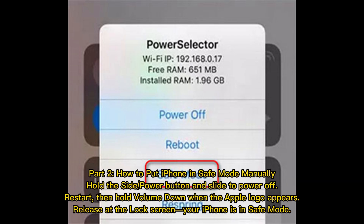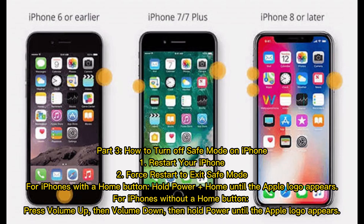Part two: how to put your iPhone in safe mode manually. Hold the side or power button and slide to power off. Restart, then hold the volume down button when the Apple logo appears. Release at the lock screen — your iPhone is now in safe mode.